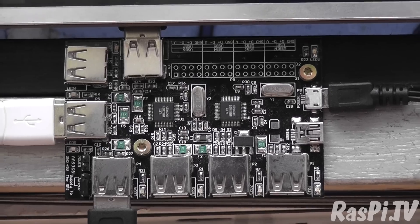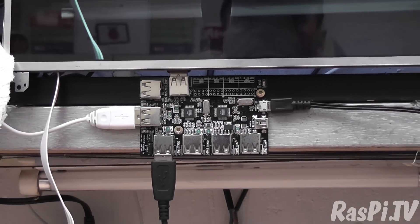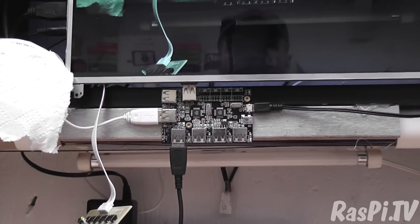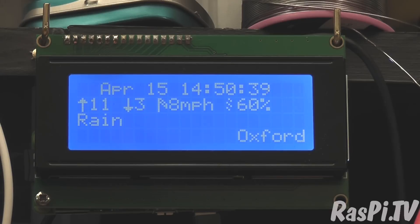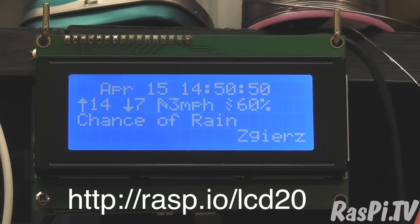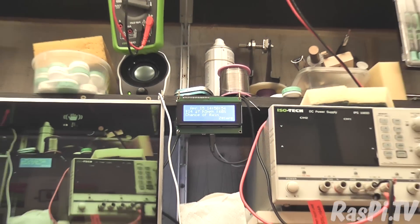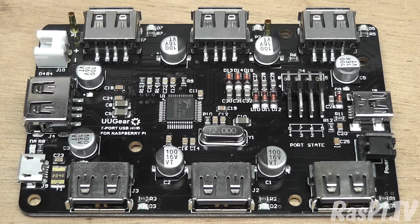I've reviewed a couple of their products in the past. They did a 7-port hub a couple of years ago, which I now use as an integral part of my workshop. One of the things this hub is powering permanently is my workshop weather clock, which runs off a Pi Zero with an I2C 20x4 character LCD — it's my LCD20 Raspio kit. They recently brought out an update of this 7-port hub, which is compatible with all the latest models of Raspberry Pi.